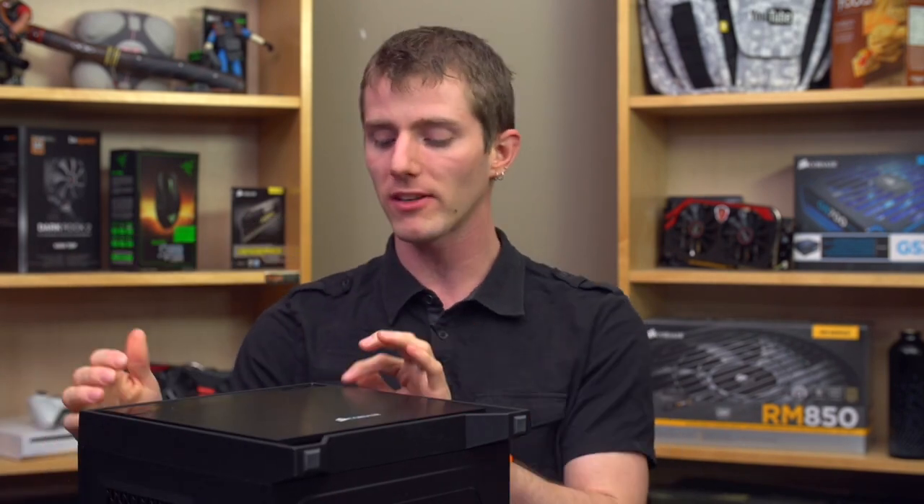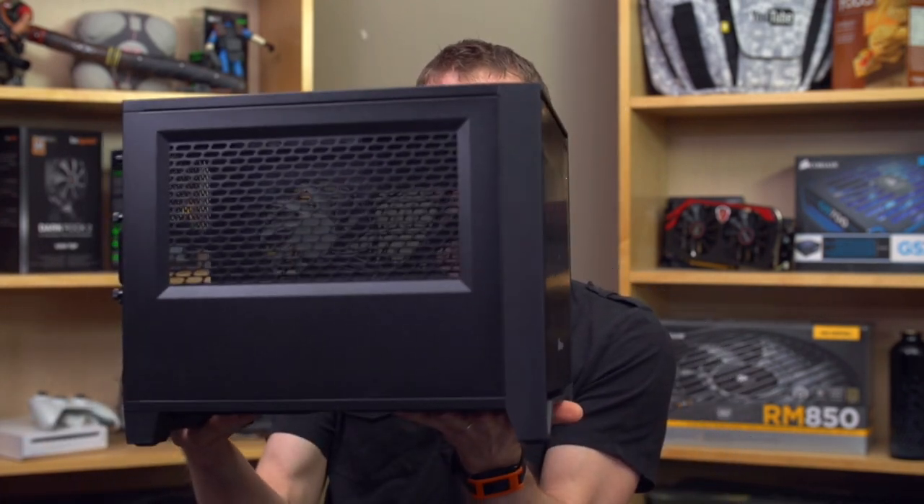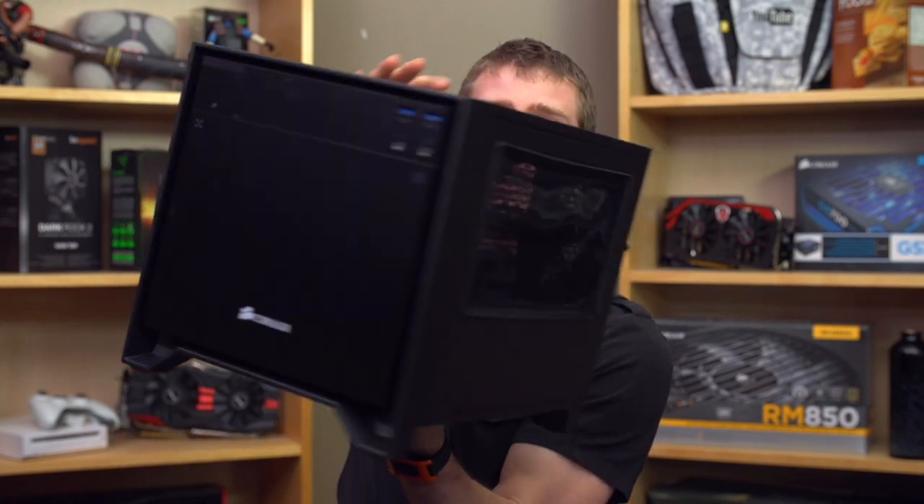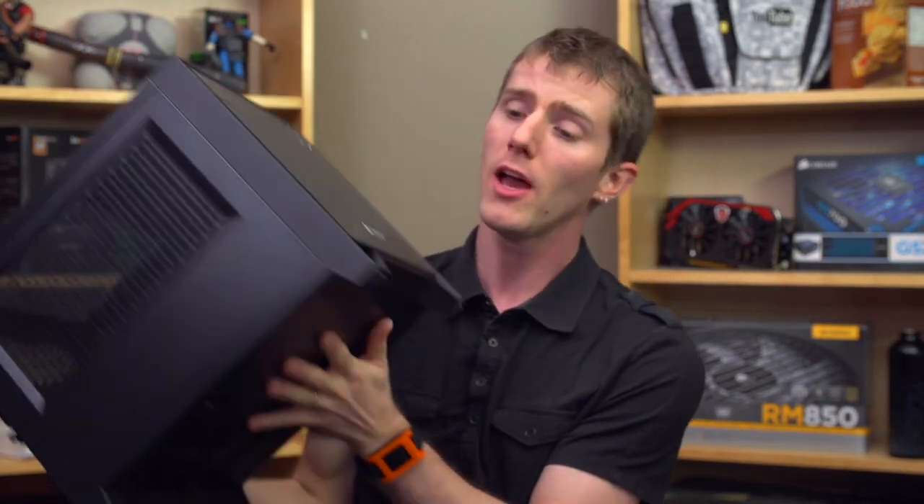And it is going to be expected to hold the highest tier of hardware, but unlike other Obsidian cases this one is a mini ITX enclosure, so it'll hold the highest end stuff that you could possibly expect to run in a mini ITX case.